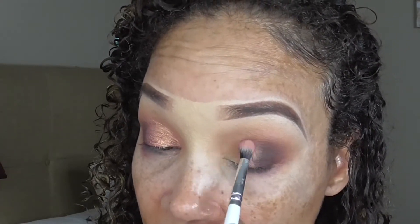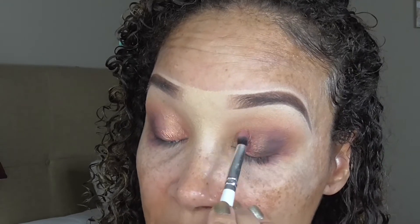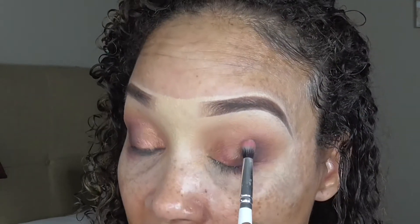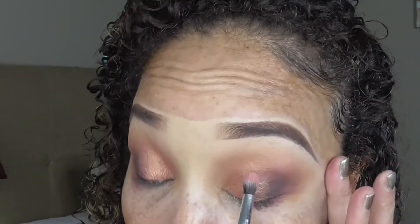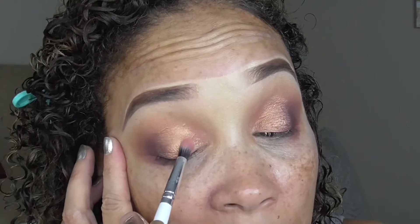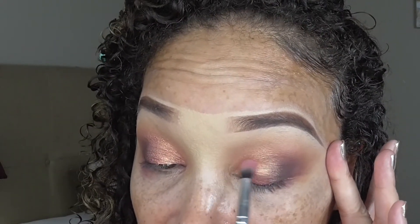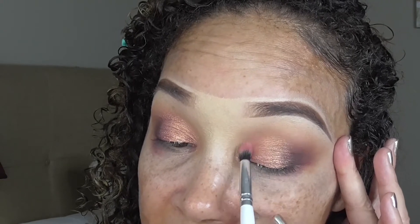Now we're going to do the other eye and then blend the crease area so we can move on with the rest of our face — just patting it. Let me know if you all use a fluffy brush or what type of brush you apply your shimmers with and how they work for you. I like the fluffy brush method — it gives a softer application on the eyelid. We'll apply a little bit more right in the crease. I'm tilting my head so I can see the crease area because I like putting a little shimmer in the crease. Then we're just going to softly blend this crease area — not going up too high, just right above the crease.